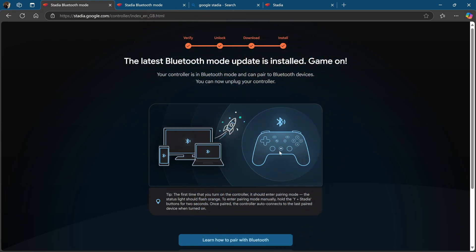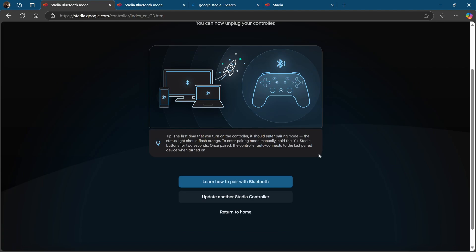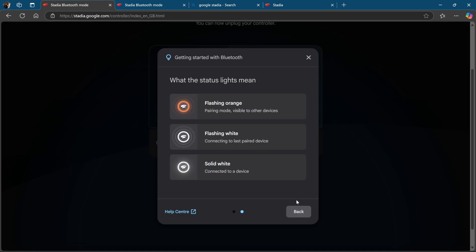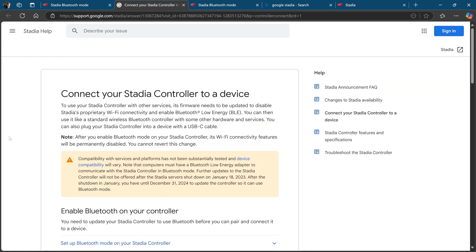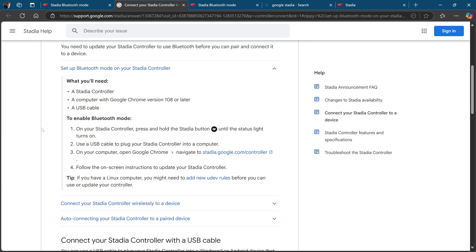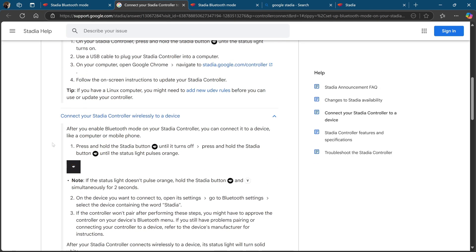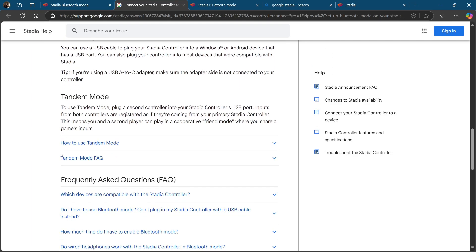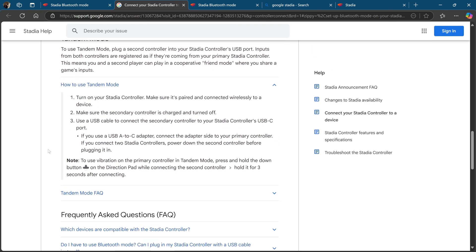I've now created some archival footage so that you can go through the archives of the Stadia website and help pages, just in case Google takes this down in the future. This would be how to pair with a Bluetooth device: hold the Stadia key and the Y key for two seconds until the status light flashes orange, and then it's in pairing mode and visible to other devices. You can accept those pairings on your computer. I've also created archival files for the Stadia help pages — feel free to go through these. I hope this video has helped you out greatly. Don't forget, you can still use USB-C. Thanks for watching, and I'll catch you in the next one.